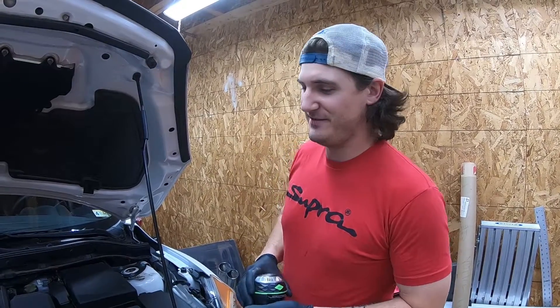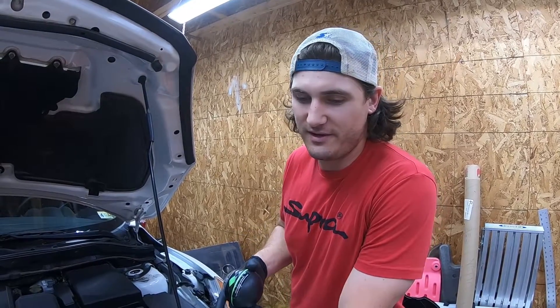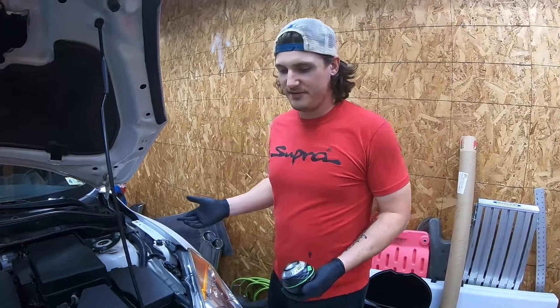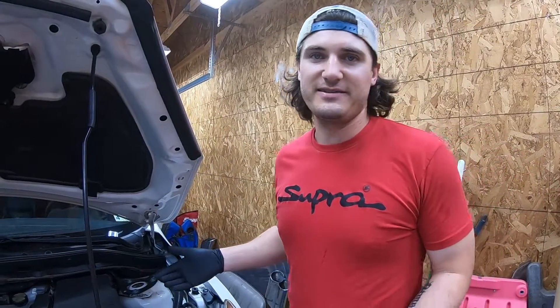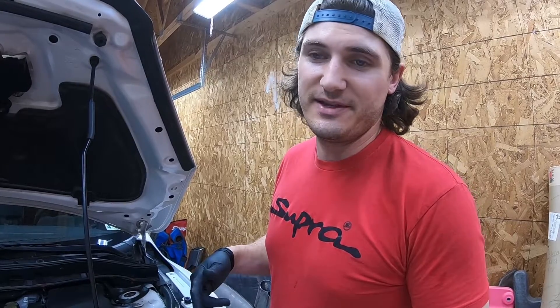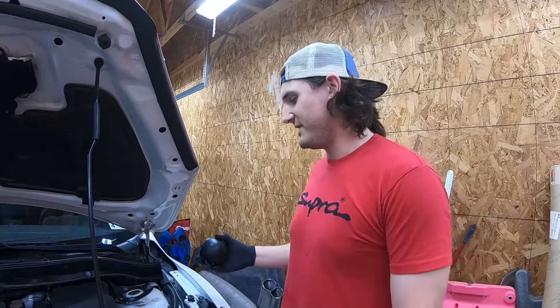My name is Kamal and today Miranda and I are going to be changing the brake fluid on our 2013 Mazda Speed 3. The first thing to do is just get the car up on jack stands. If you don't know how to do that properly, I'll link a video in the description where I show how to get your Speed 3 on jack stands.